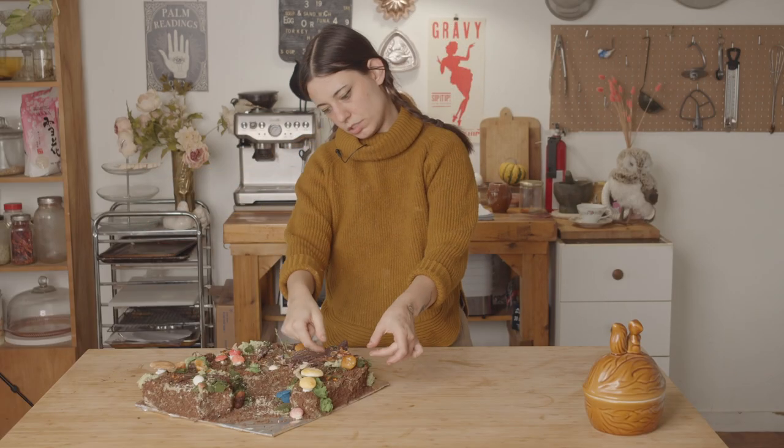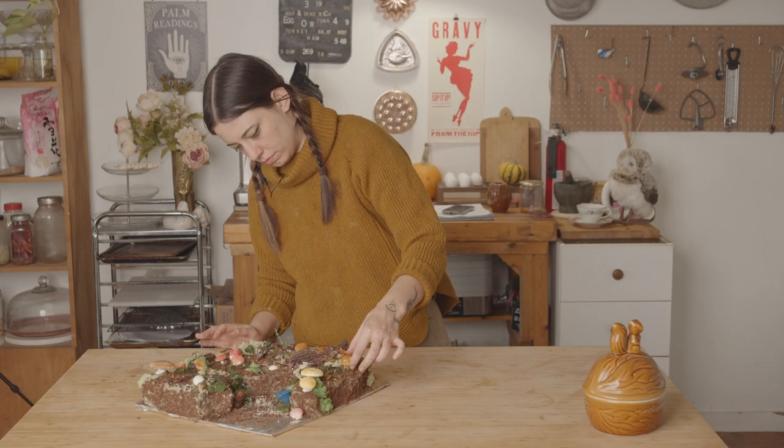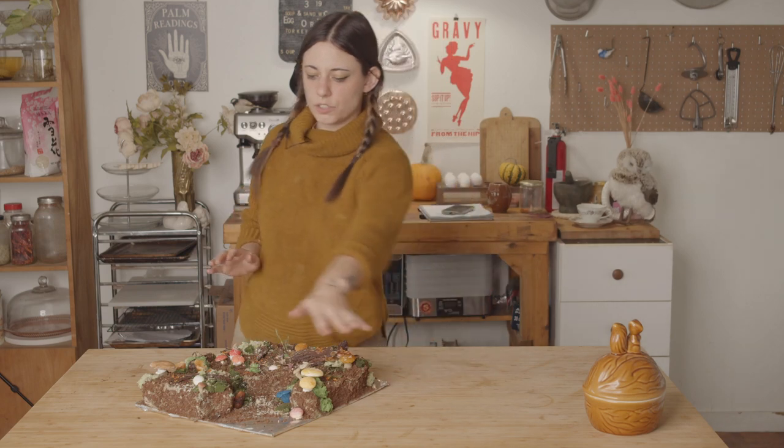Oh god, that's the one he's going to use, isn't it? Today we're making this. This needs to be fixed. This forest floor extravaganza.